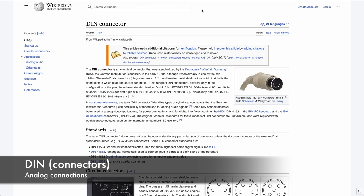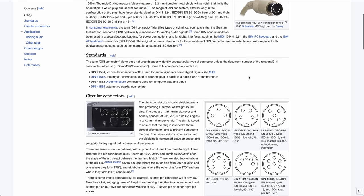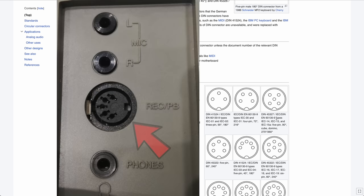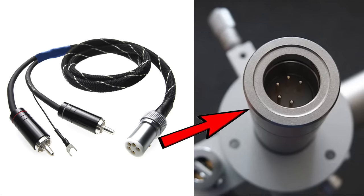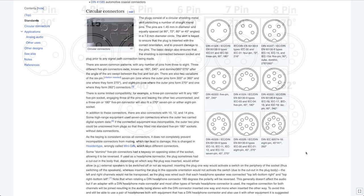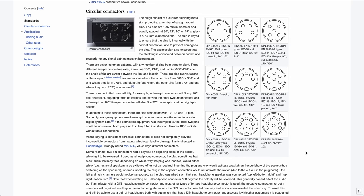The DIN connector — Deutsche Institut für Normung, German Institute for Standardization — covers several connection types used for a huge variety of applications: recording/playback on old boom boxes, tonearms, and more. The most common in audio are the 3-pin 180-degree or 5-pin 180-degree configurations, found in tape recorders, amplifiers, tonearms, and also used for MIDI.